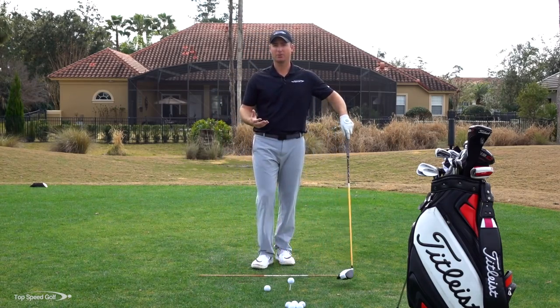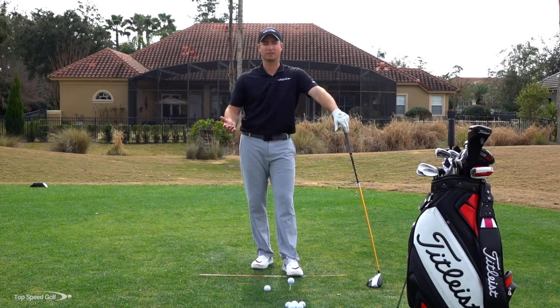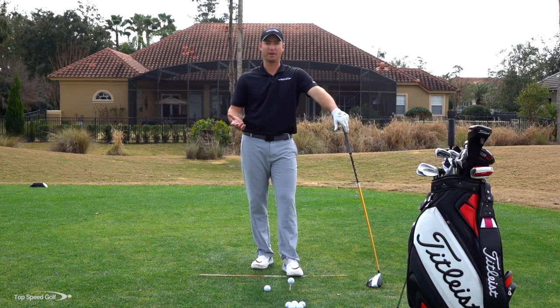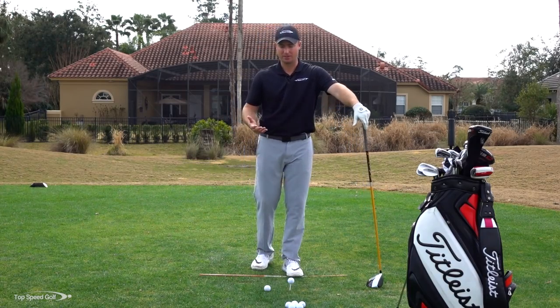Let's start with the major difference. With iron shots — all shots off the ground — the ground is in the way, so we have to do things a little differently. If we could tee up all the balls, we'd basically swing exactly the same with every club. But since we can't, we have to hit some off the ground and make changes for that.